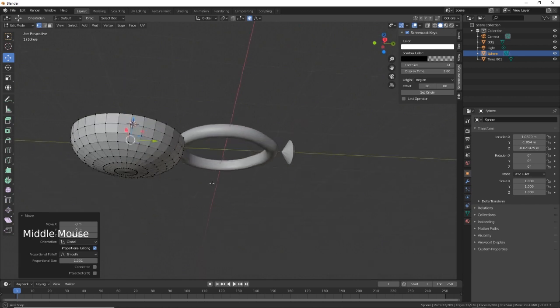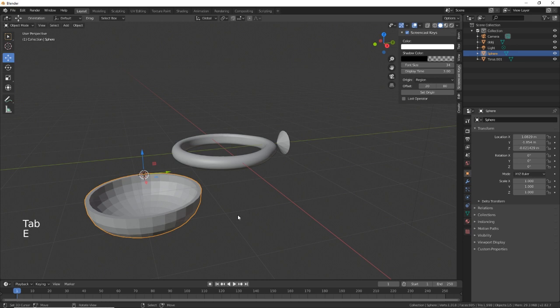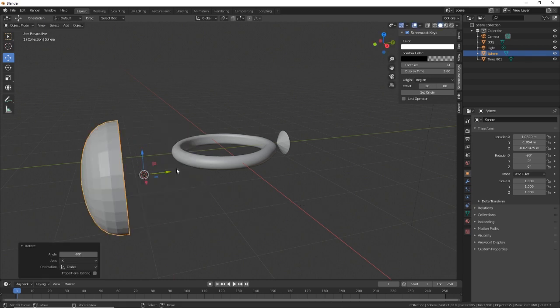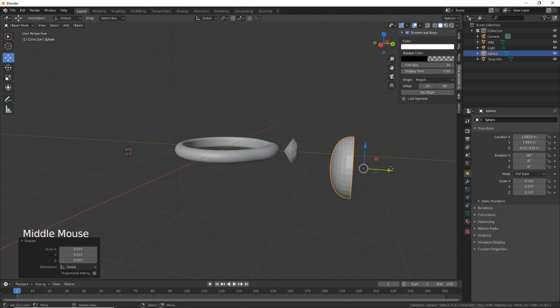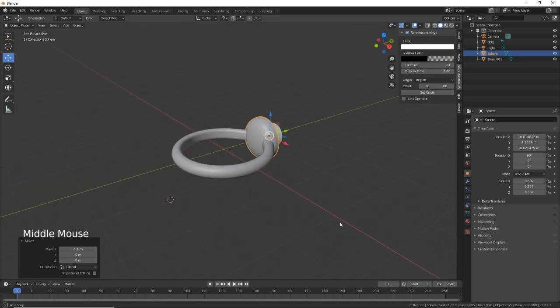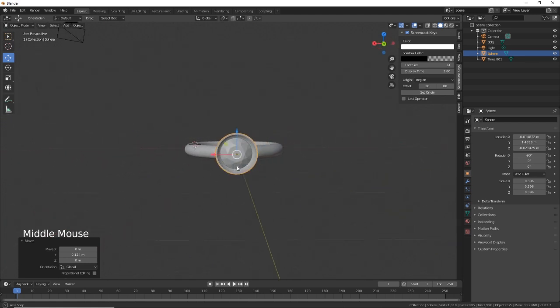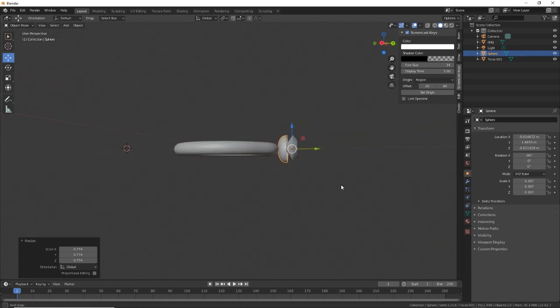Let's just bring that down, then rotate X 90, rotate X minus 90, bring it up, scale it down, and bring it in there. Scale that right down and there we go — that looks great. Let's just see if that lines up.